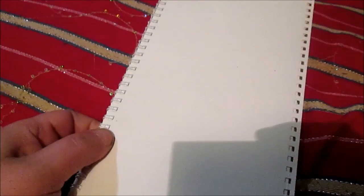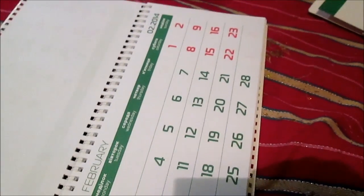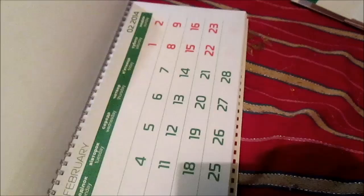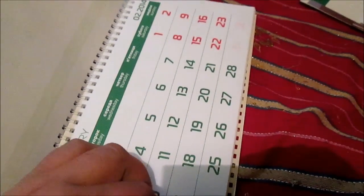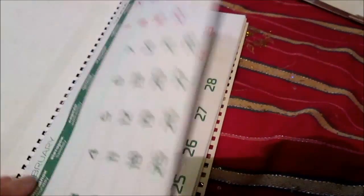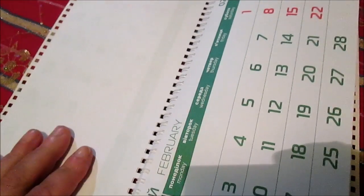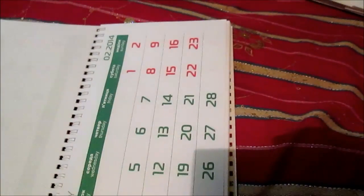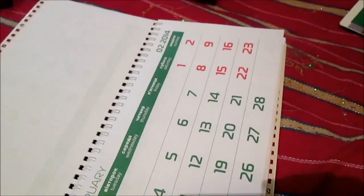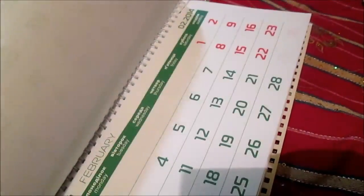Another option: I connect all pages into one signature. And now I have how a normal journal. On one side you will, for example, write something, on one side you will glue something. So this is another option.